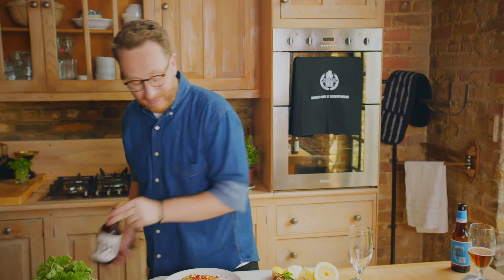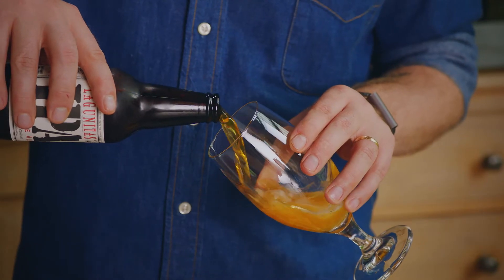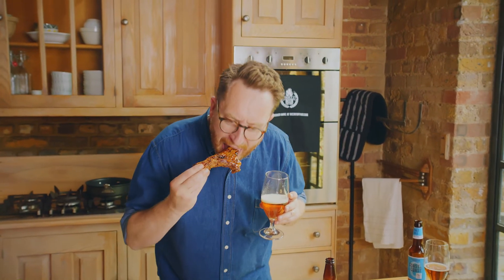Okay let's try the other one — Lagunitas IPA. This one has got a lot to live up to. Beautiful colour. Oh that's really different. Let's try it with the lamb. Oh, a marriage made in heaven. You've got this robust beautiful lamb meat and then this sort of tropical fruity beer, but it's also got that slight bitter element to it, more carbonation, a bit more effervescence. For two beers that looked quite similar, I'm getting really different flavour combinations from both with the meat.